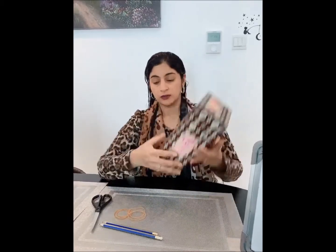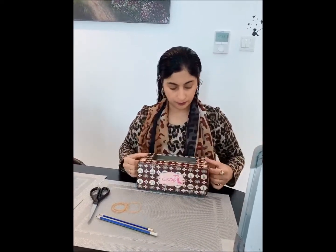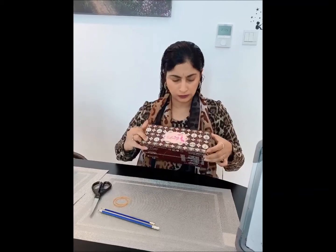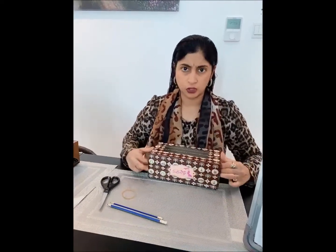Be very careful while you cut — you can ask your mummies to help you. Now all you need to do is use your rubber bands and put them around the box. I put in one, and I put in two.